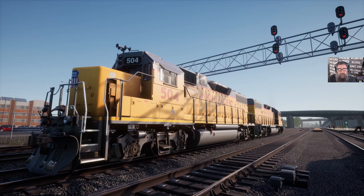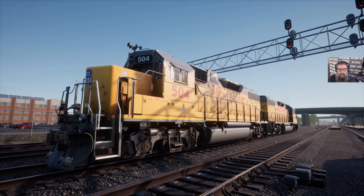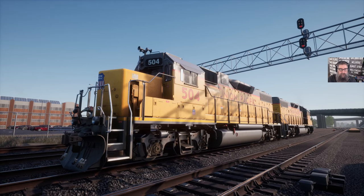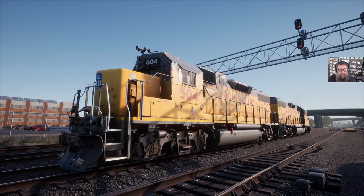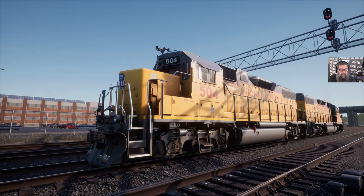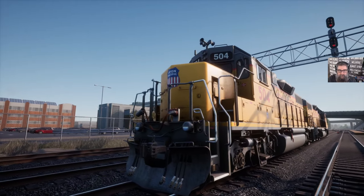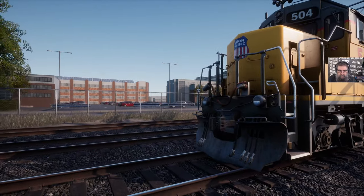G'day viewers, today we've been rostered on these two GP38-2s on the Peninsula Corridor and we're going to do our FRA daily inspection and start-up as per the operator's manual. When driving a train they might be running when you get them, but you always do an inspection. In this case these two locomotives are shut down, so we're going to have a look at them. First up you do your ground inspection — just a walk around the locomotive — so you can see that the pilot is clear of the rails.